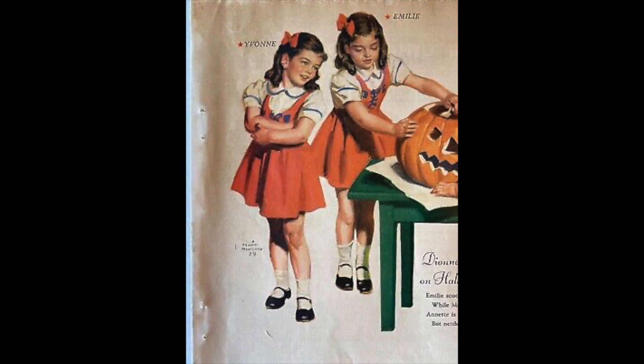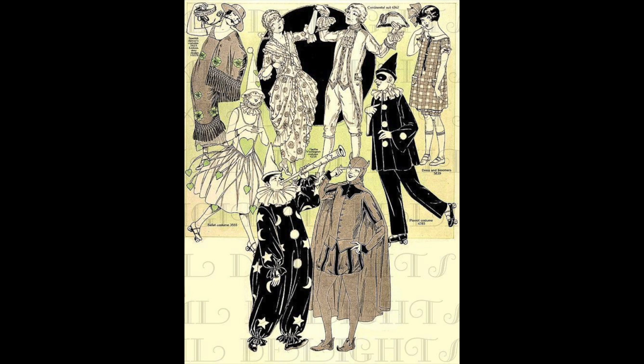These next two pictures are Halloween costumes. They have different longer twenties outfits — 18th century, a clown — but the top two on the bookending of the picture look floral or plaid. So those are some things you could do for the twenties.